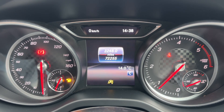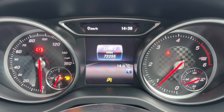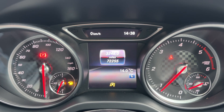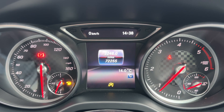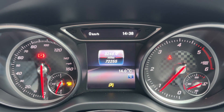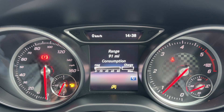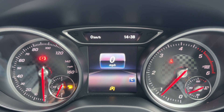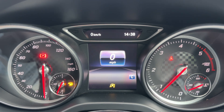Now that we're inside the car, we're going to start with the dials. Over on the left hand side we have the speedometer and fuel gauge. On the right hand side, the rev counter and coolant temperature gauge. In the center you can see the total miles of this car — there are 72,255. You can change the information displayed there using buttons on the steering wheel, and for example have a digital readout for the speedometer.